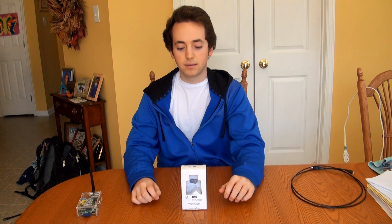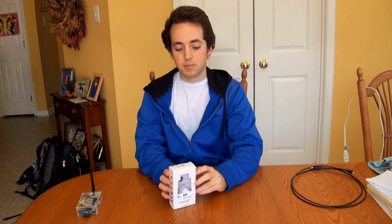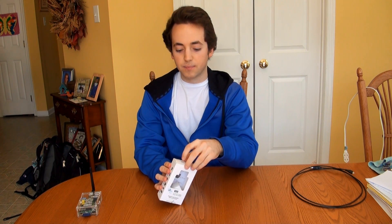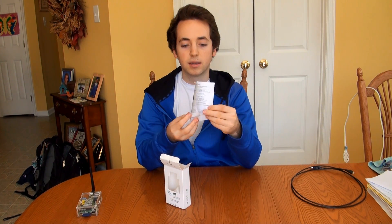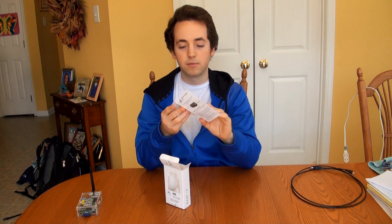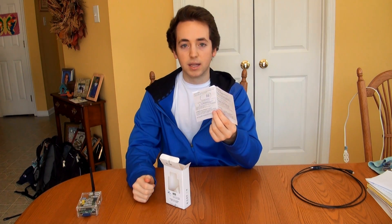It does have an Apple and non-Apple slot, so there are two USB ports — one Apple and one non-Apple. I'll get into that a little later, but I just want to show you what's in the box. This isn't a true unboxing — I've already opened it to make sure it works. Inside the box you have a basic paper user guide with information about the device and what it's used for.